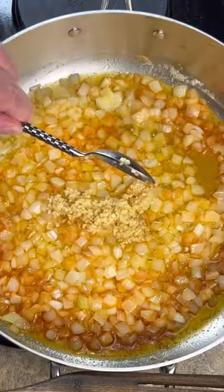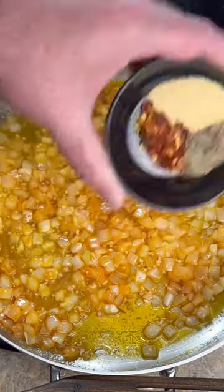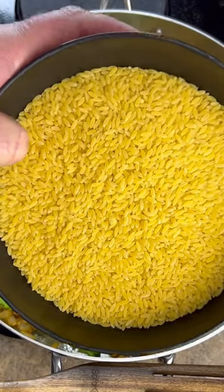Two tablespoons of minced garlic, black pepper, crushed red pepper flakes, and garlic powder. Three cups of broccoli florets. Four cups of orzo pasta.